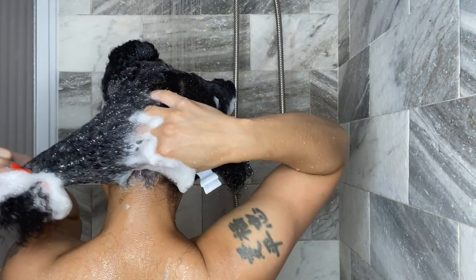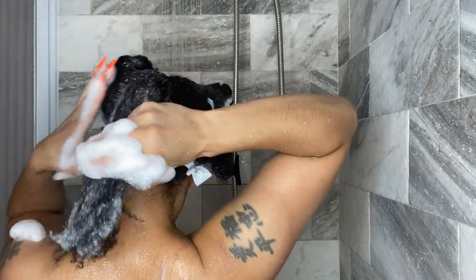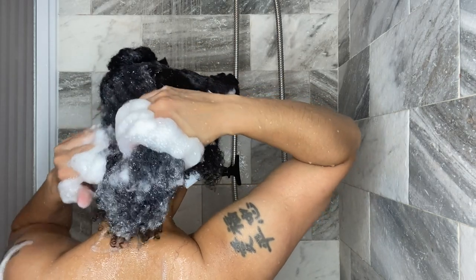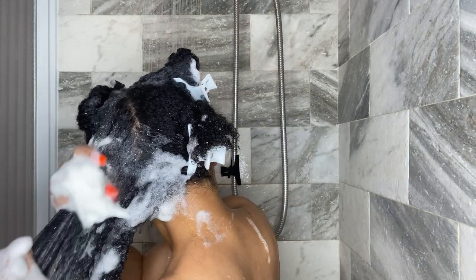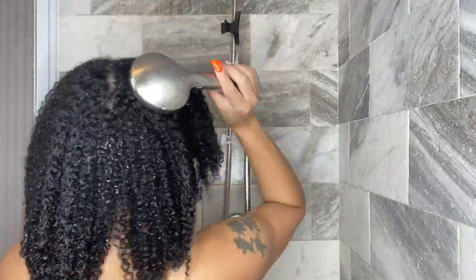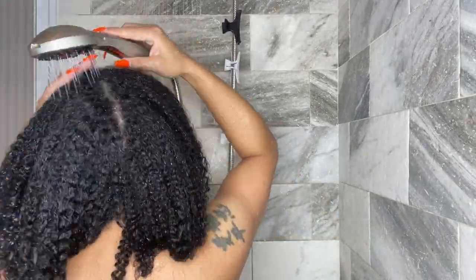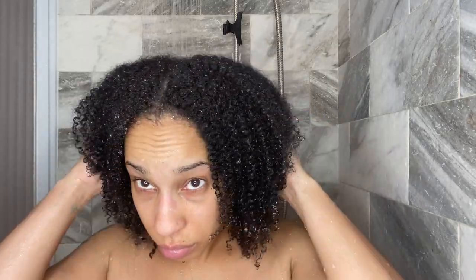I've noticed that the better the ingredients, most of the time the better my hair reacts, so big up to Eco Slay for keeping it clean and giving us good ingredients. Even though I used quite a bit of shampoo, you don't have to use as much as I did — I just prefer a really good lather. A little bit does go a long way. It rinsed out so well, so quickly, so easily. My hair felt good, it felt soft — I didn't get that coating feeling I sometimes get with African black soap shampoos.